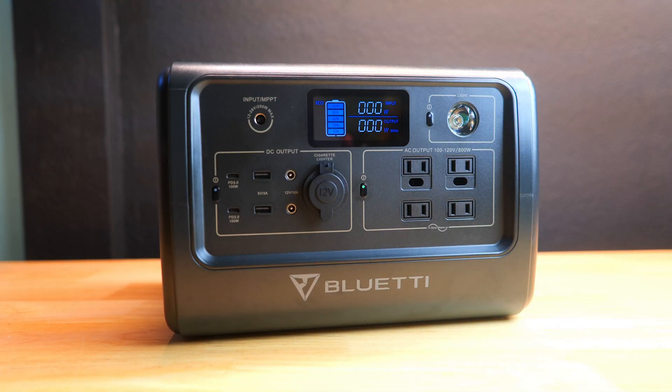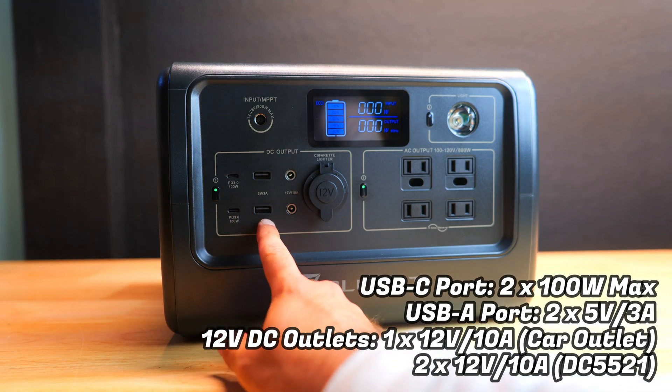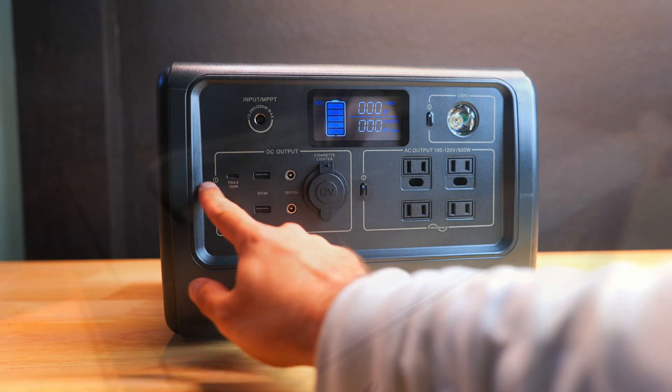Having 4 AC outlets is typically more than you see on most other power stations, which makes it very convenient to plug in a bunch of different devices simultaneously. To the left of that there's a nice variety of USB outputs including a pair of 100-watt PD USB-C ports, 2 5-volt 3-amp USB-A ports, and also 2 regulated 12-volt 10-amp DC outputs and a 12-volt 10-amp car port.